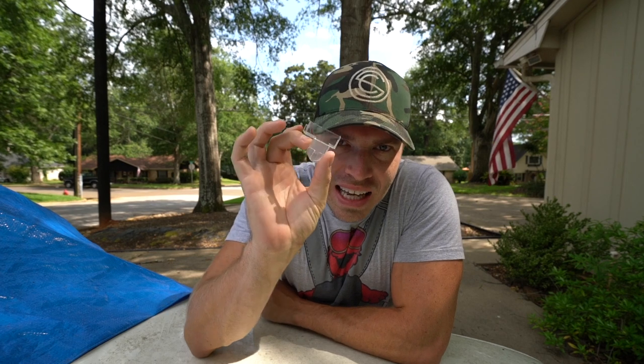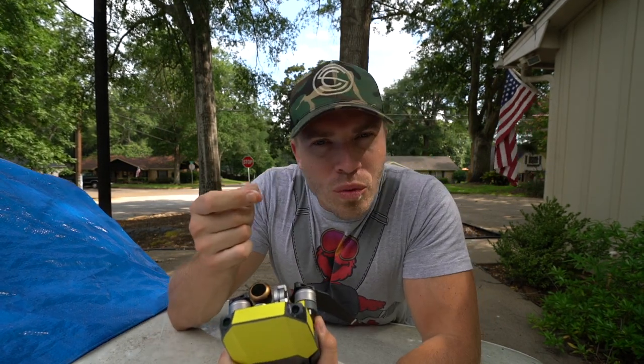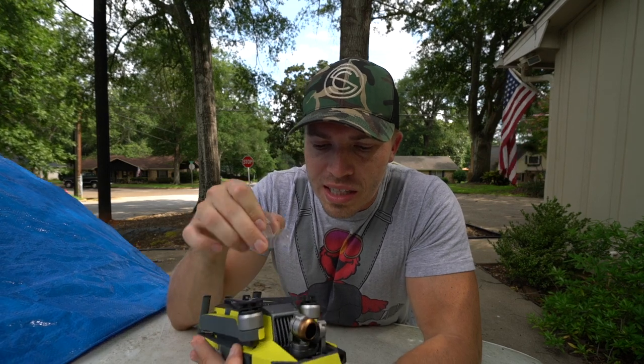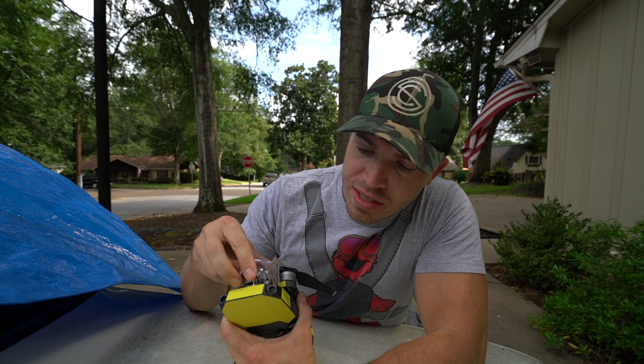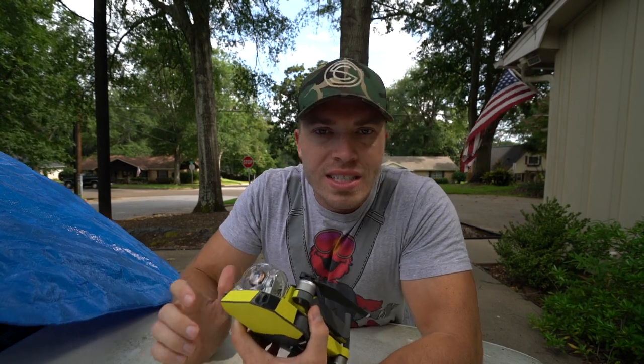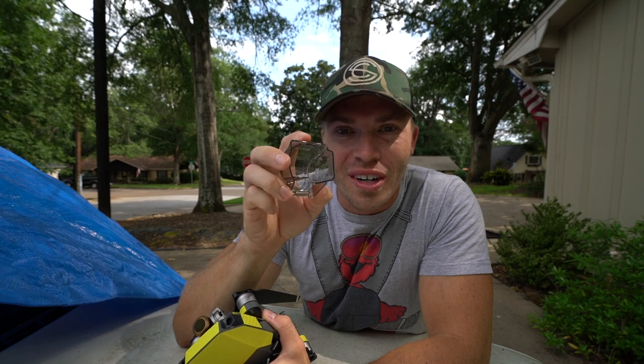If you have a Mavic, you've probably started hating the little gimbal lock. I hate this thing — sometimes the camera doesn't want to line up right, sometimes the gimbal is just not working with you, and then you put this on top. It's just not a great system.